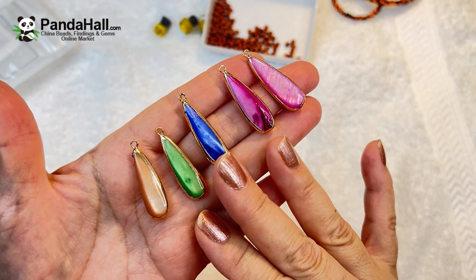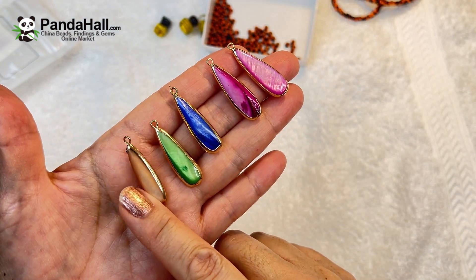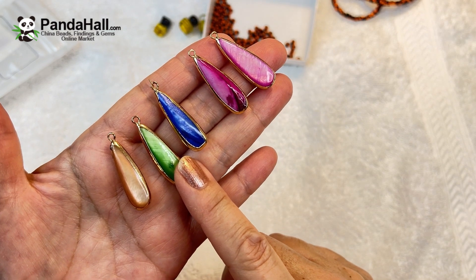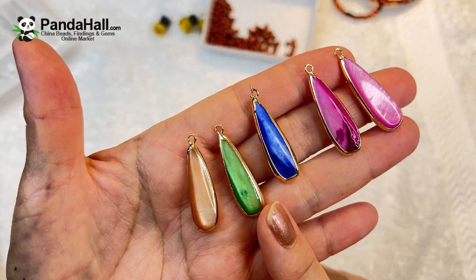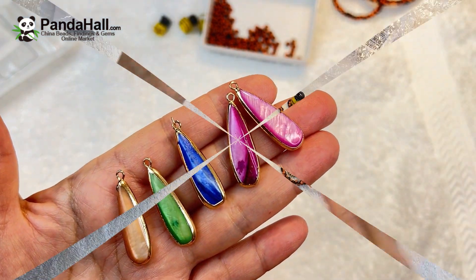You get five pieces for $3.57 — a really good deal. They're natural freshwater shells with gold plated edging, dyed teardrops in mixed colors. They're so well made.